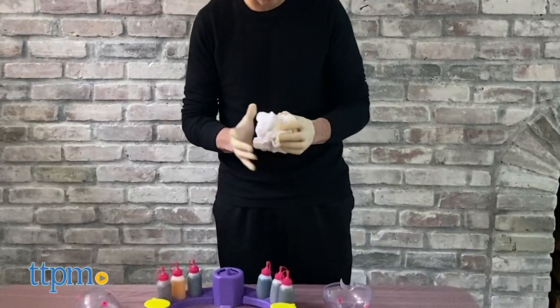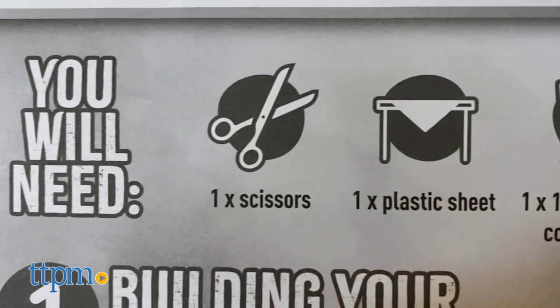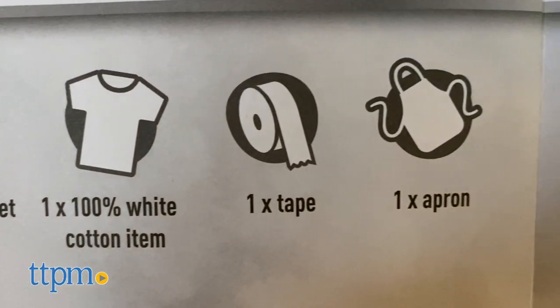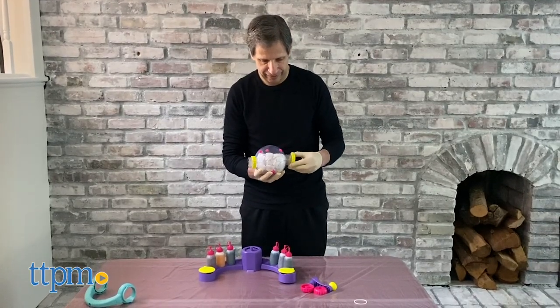First thing you're going to need: a 100% white cotton t-shirt, some plastic wrap just in case it gets a little messy, scissors, some tape, and an apron. I didn't use an apron and it was fine, but for kids it's better to have some protection.